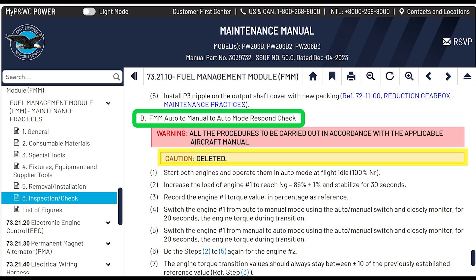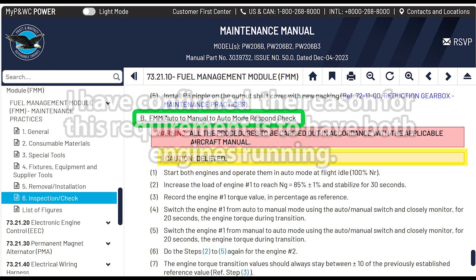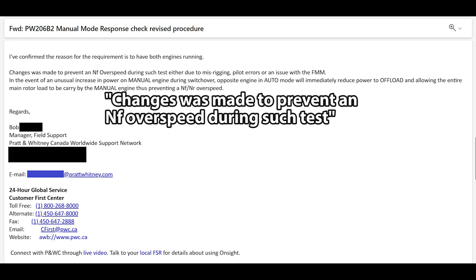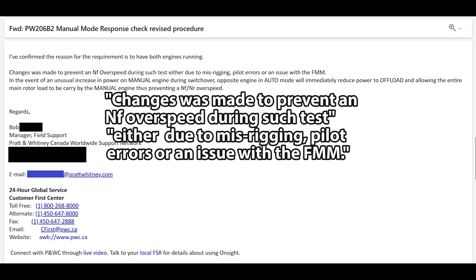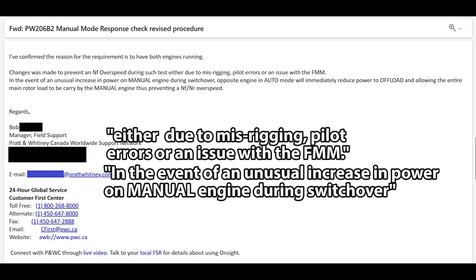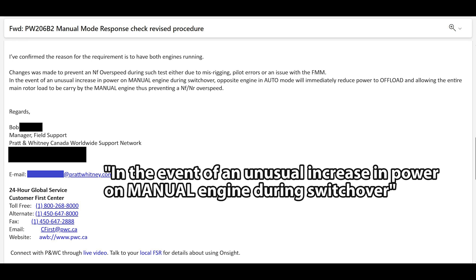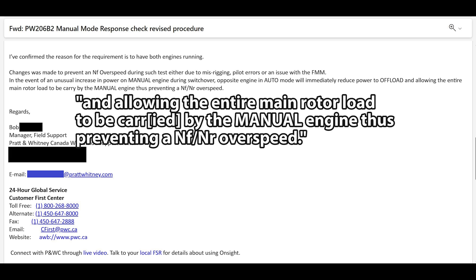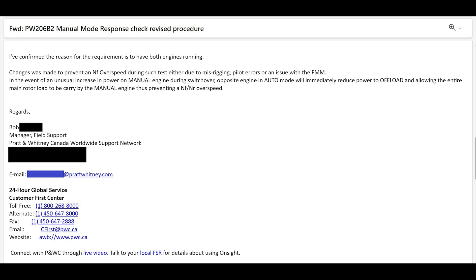I reached out to tech support for Pratt and Whitney and eventually got an email back. I asked if it was an error that they deleted that caution, and whether we're supposed to run both engines at the same time. This is from Bob, our tech rep. He confirmed: the change was made to prevent Nf overspeed during such a test — whether due to misrigging, pilot error, or an issue with the FMM. In the event of an unusual increase in power on the manual engine during switchover, the opposite engine in auto mode will immediately reduce power and offload, preventing Nr and Nf overspeed.